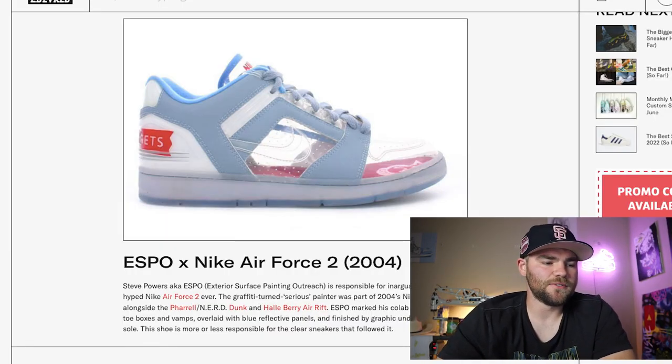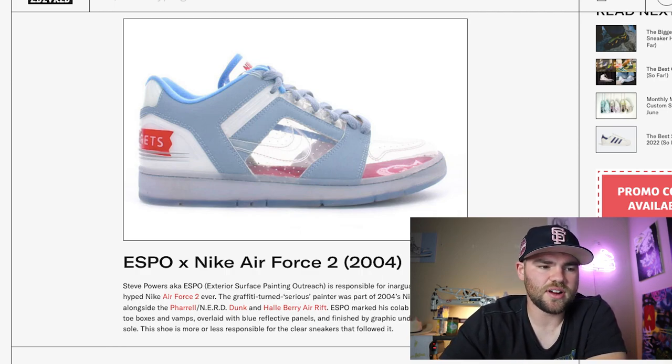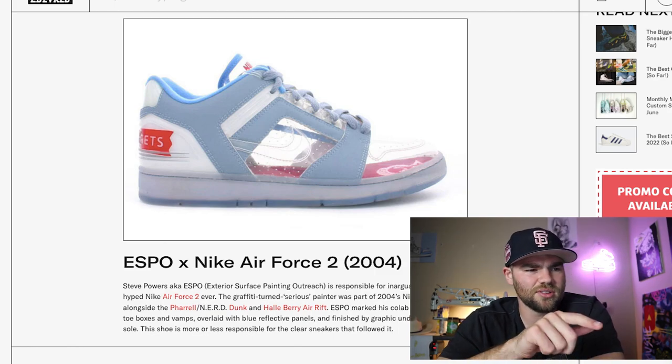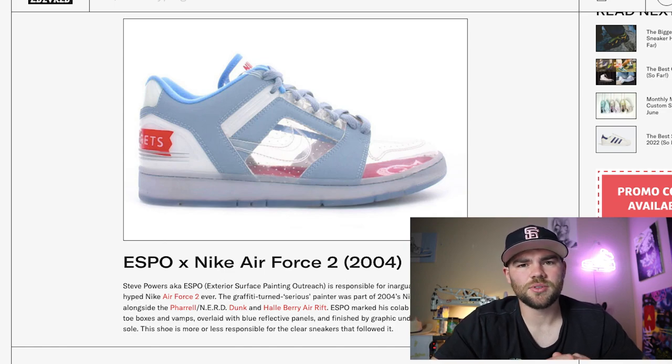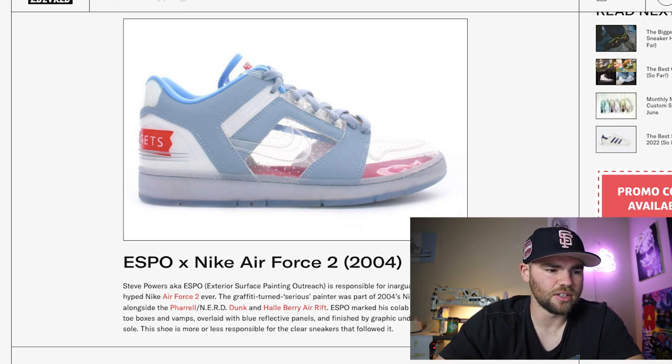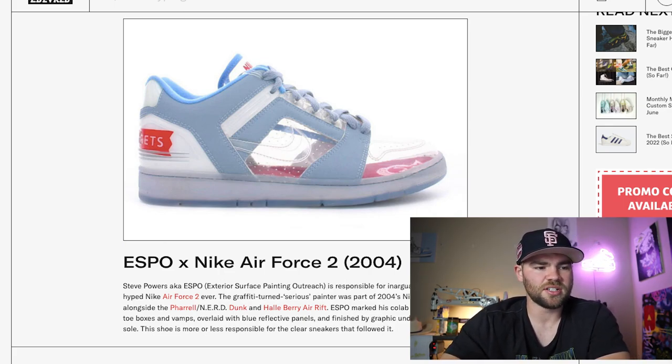There's a really big jump from the 1970s and 80s all the way to 2004 — the Espo Nike Air Force 2. This looks like a collab on a transparent sneaker. The transparency is on the side panel, the Nike logo area, and the whole front toe. This looks like the first official sneaker they released to the public — I'm not sure if they released the 70s and 80s one publicly — but this Espo one was a collaboration released to the public, which is very cool. I haven't seen this sneaker before.